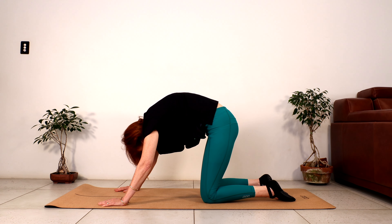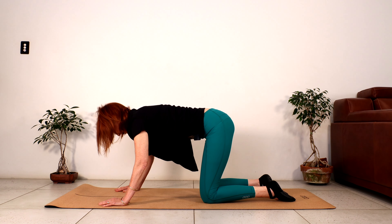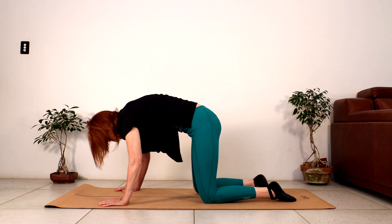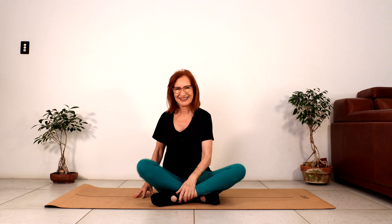Coming back to centre. Let's come up into four-point kneeling one more time — three cat-cows. Feeling the shoulders draw down towards our hips, feeling the back open as we round it. Two more. Last one. Coming back to face the front. How are you feeling? A bit more stable in your shoulders? More movement? Bring your hands forward, breathe in; as you breathe out, lift the arms up and open up the chest — feel the chest and arm stretch.